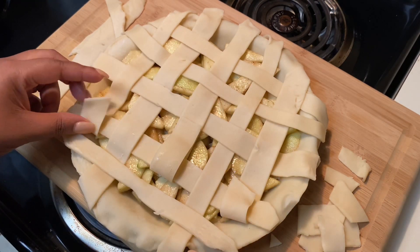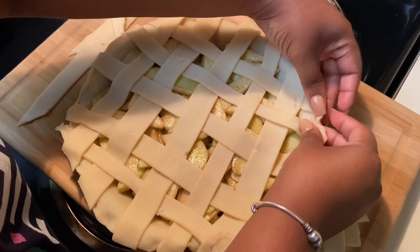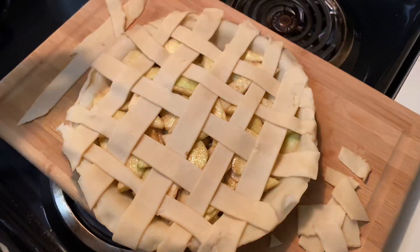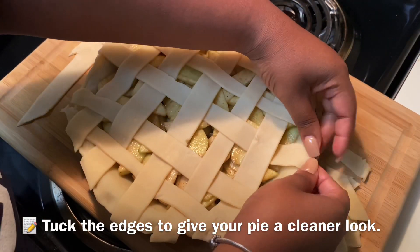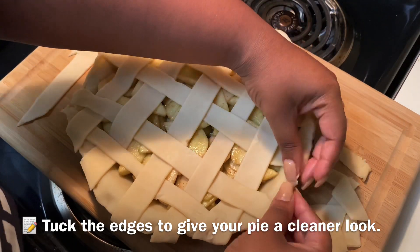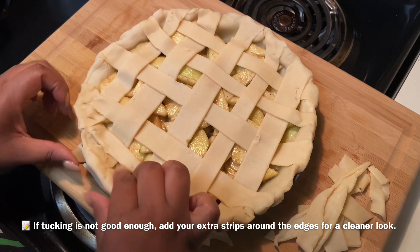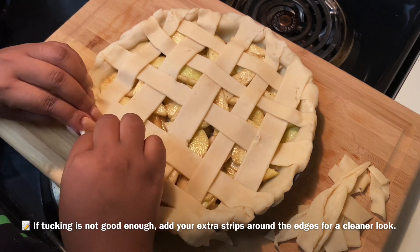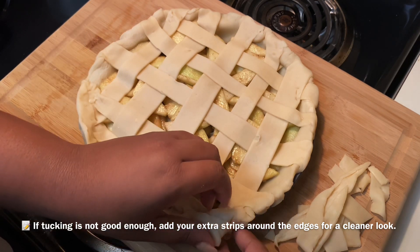This little part right here looked a bit empty, so I added an extra strip — you can do that on your pie too if it bothers you. Now you want to tuck your pie crust into the pan, because if you put it over the rim it's going to cook over the rim. Those extra strips you saved can cover the crust if the tuck looks messy.